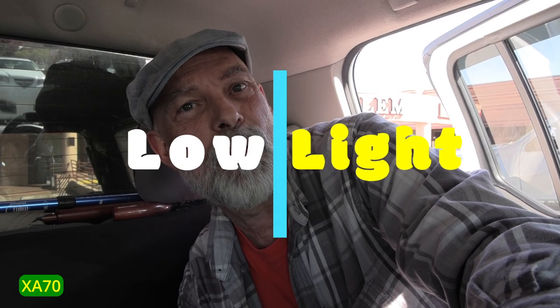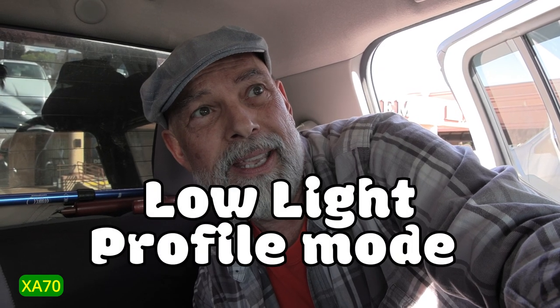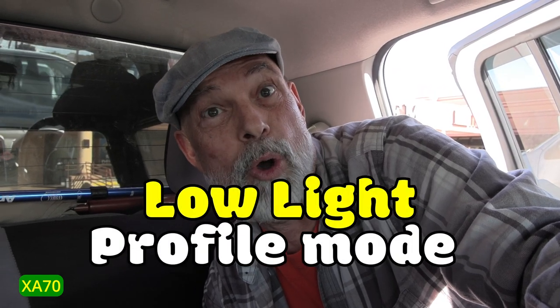Continuing this crazy vlog with the Canon XA70, filmed in 1080p. I switched the profile to low light because we're going to go into a store — it might be overexposed when I get the camera outdoors — but again, the profile mode is low light.